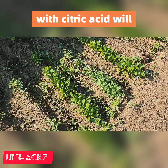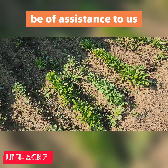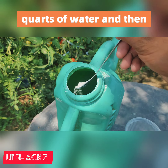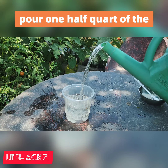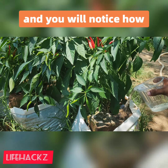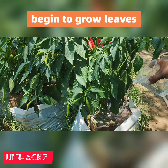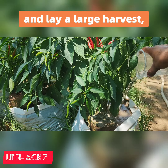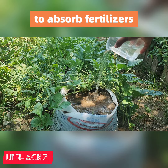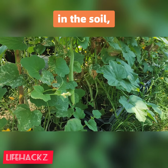And this is where feeding with citric acid will be of assistance. To properly treat a single plant, first dilute one tablespoon of citric acid with 10 quarts of water, and then pour one half quart of the resulting liquid directly onto the soil around the plant. You will notice how quickly your plants will begin to grow leaves and lay a large harvest, because the plants will be able to absorb fertilizers that are already present in the soil.